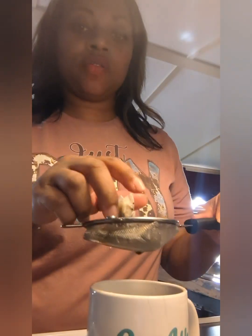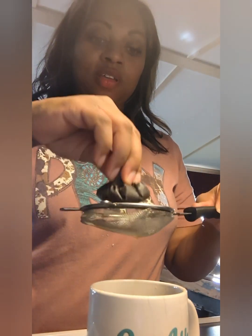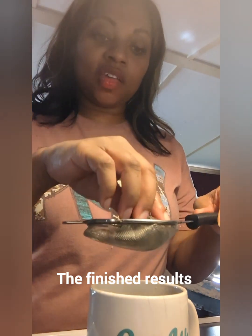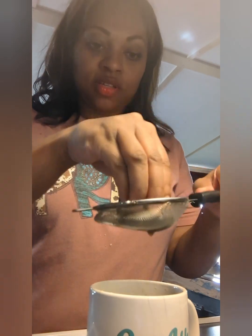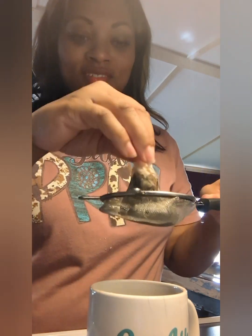I finished it off by lifting it up, kind of turning it into a little tea bag, giving it a good squeeze to get that last little bit of coffee juice out of there — and it is done! Of course I have to put my cream and sugar in it, but yeah, that's a quick and easy way to make yourself some coffee without using instant coffee. Alright y'all, bye!